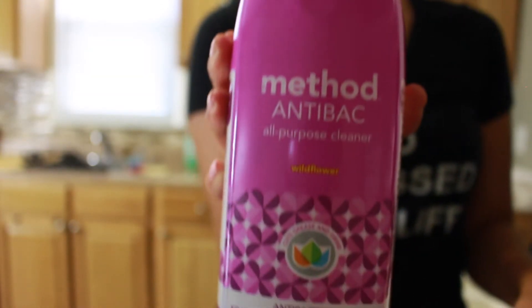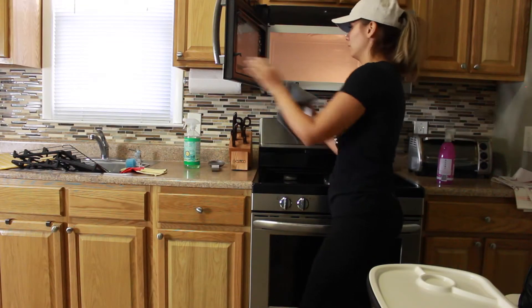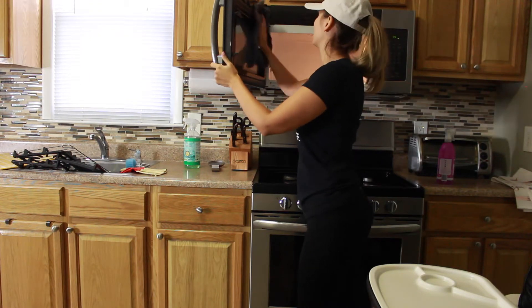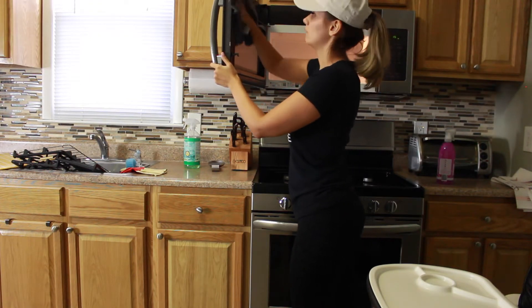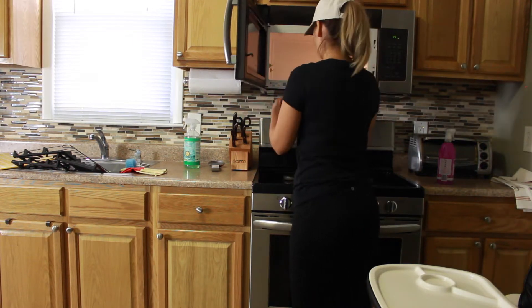Now I'm taking my Method antibacterial all-purpose cleaner. Now that I've scrubbed everything down, I like to sanitize it all — so I'm spraying this in all the areas I used my Scrub Daddy on: the interior of the microwave, the exterior, and of course the whole stove area.